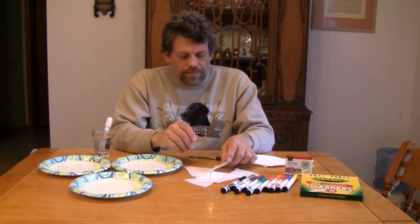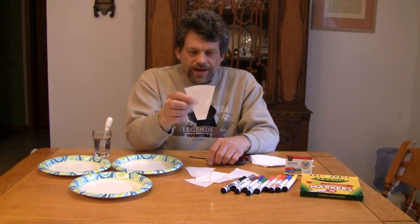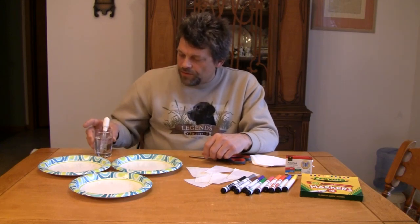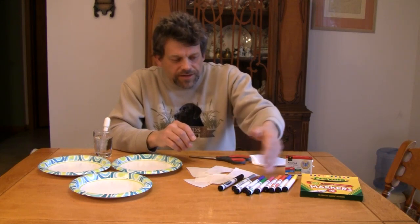Now, chromatography — basically, what I told you is it separates a mixture into its individual components. This is going to be called the stationary phase right here. Our solvent, our water, is the mobile phase, and our mixture is the ink that you see in front of us in these markers.